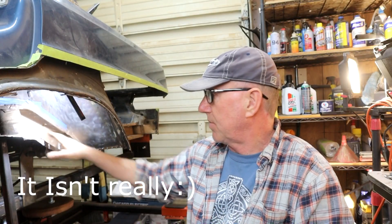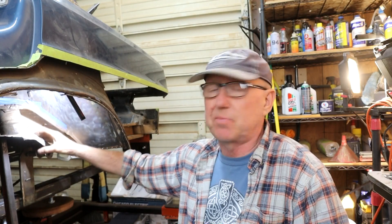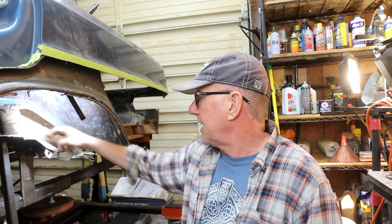Hey guys, welcome back to the channel. This is going to be a real short video. In our last one we put the reinforcement plate and repair plate for the torsion bracket and stopped at our spot weld point, because I showed you I bought a spot welder for this very area and also the back strike plate, which hasn't come in yet. So I wanted to run some tests with the unit after a few comments from people who gave me some good input.